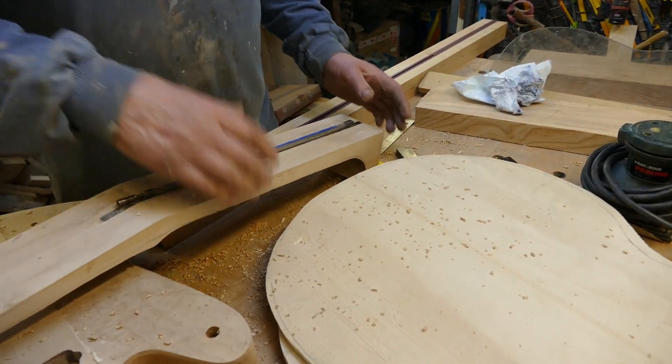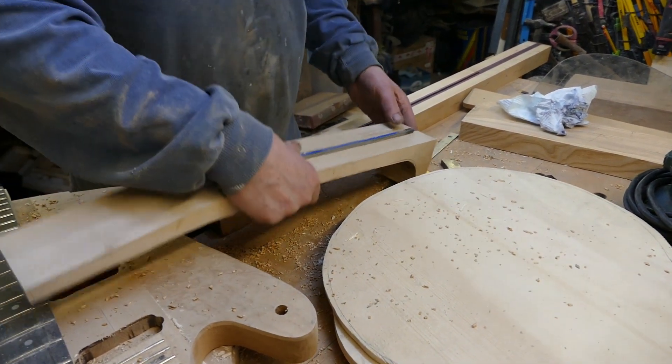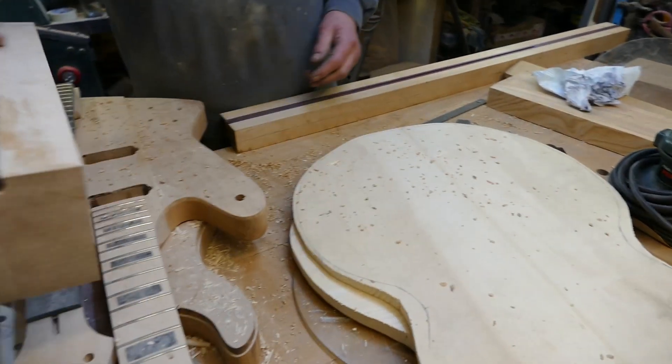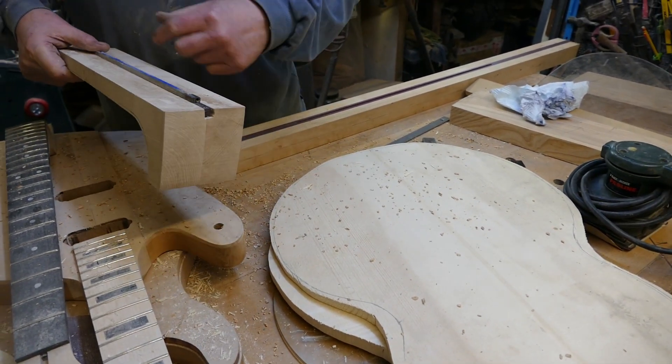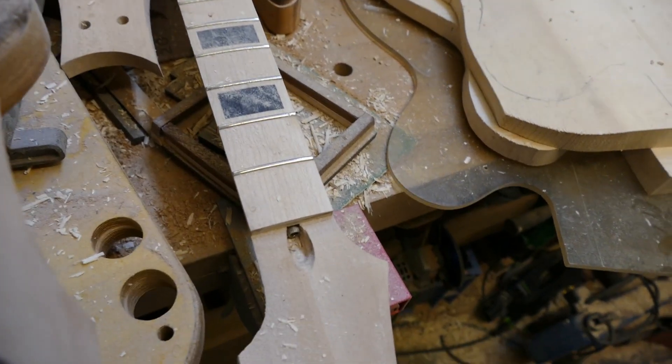There's two pieces of wood from the same plank, reversed and glued together — maple — with a rosewood fillet. Why did you do that? Because all I wanted to — well, nobody will see it. Yeah, I'll know I've done it. A nice little fillet.